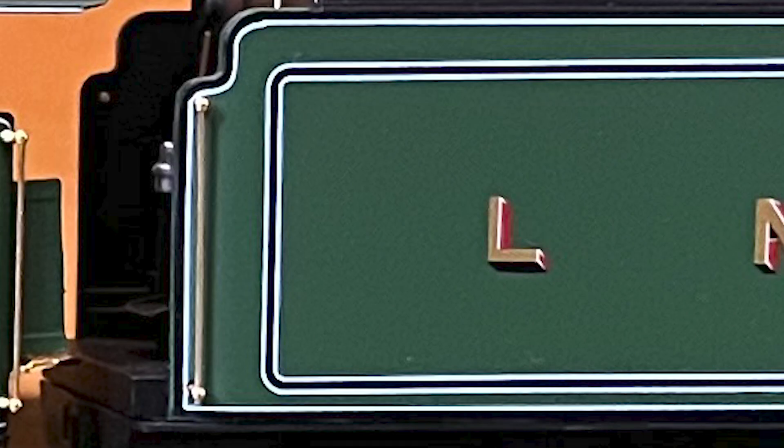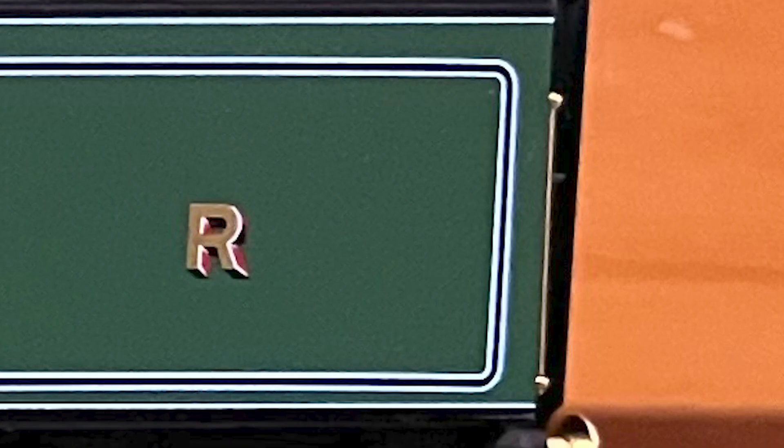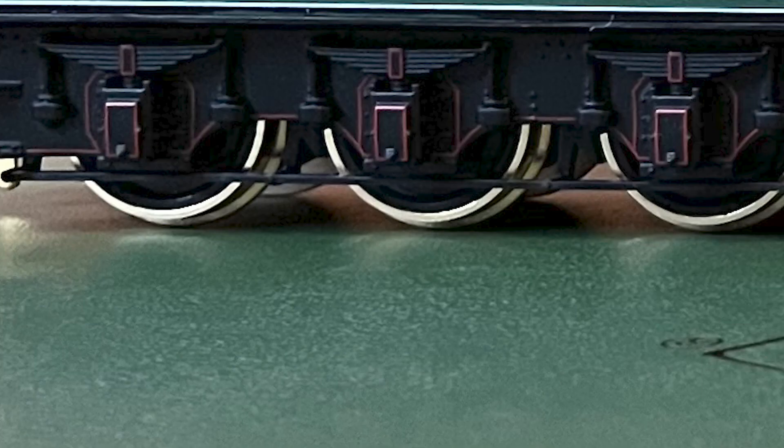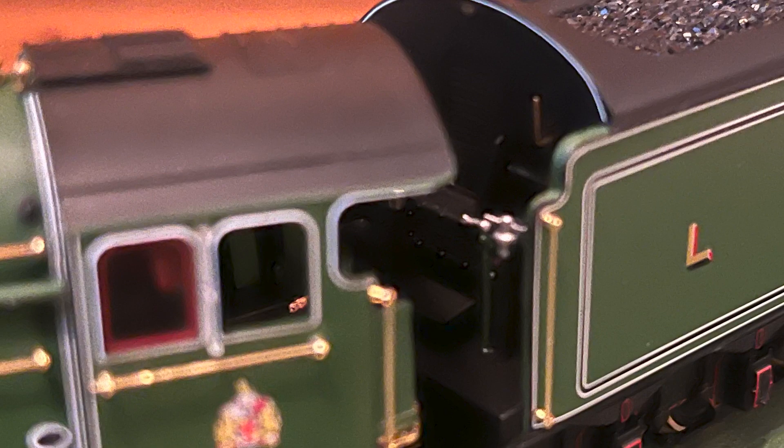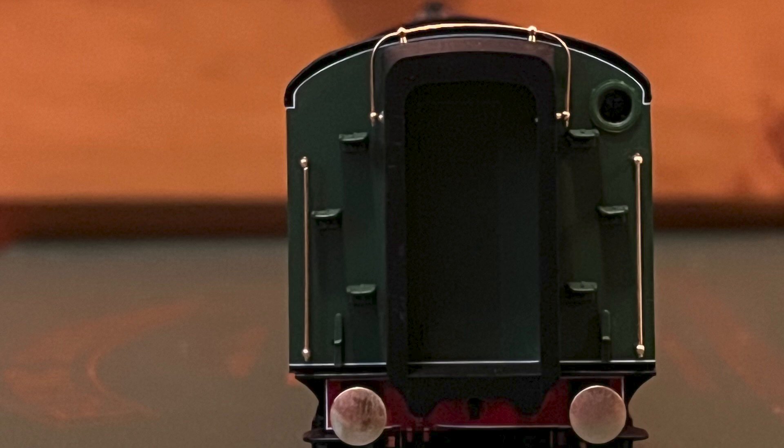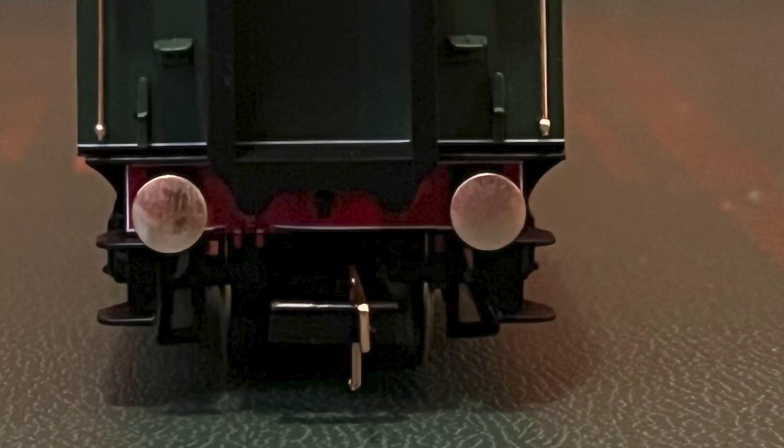As for the tenders, on the first tender we have separately applied metal handrails around the body. On the roof we have a coal load and a water hatch. Beneath the tender we have separately applied brake work and steps on each end. The front of the tender has molded detail with separately applied levers. The back of the tender has the diaphragms, separately applied steps, and separately applied lamp brackets. There is also a window for the corridor. The buffer beam has sprung buffers and a small hook.